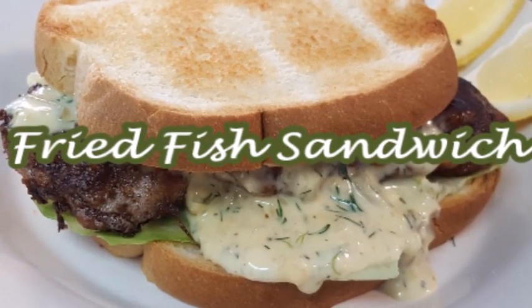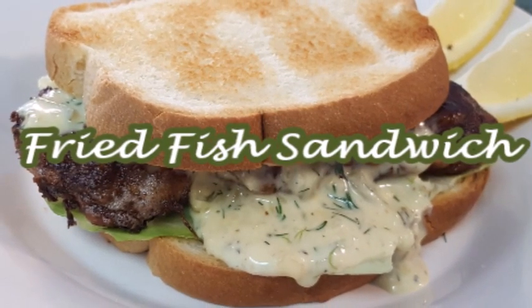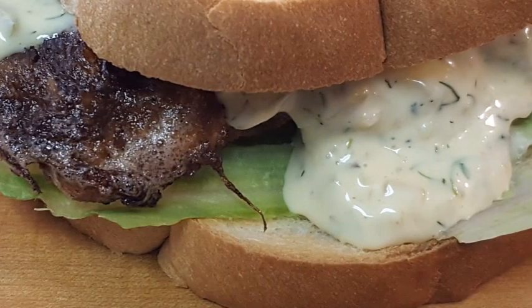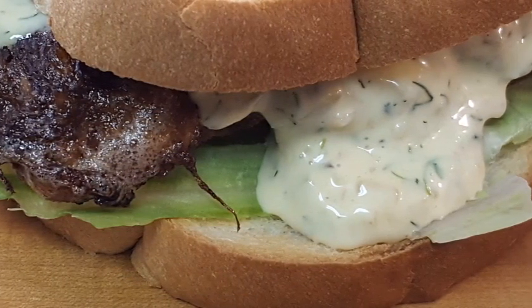Hey y'all, thanks for stopping by today. I'm going to show you how to make fried fish sandwiches with white fish, covered in a homemade tartar sauce. Y'all stick around.